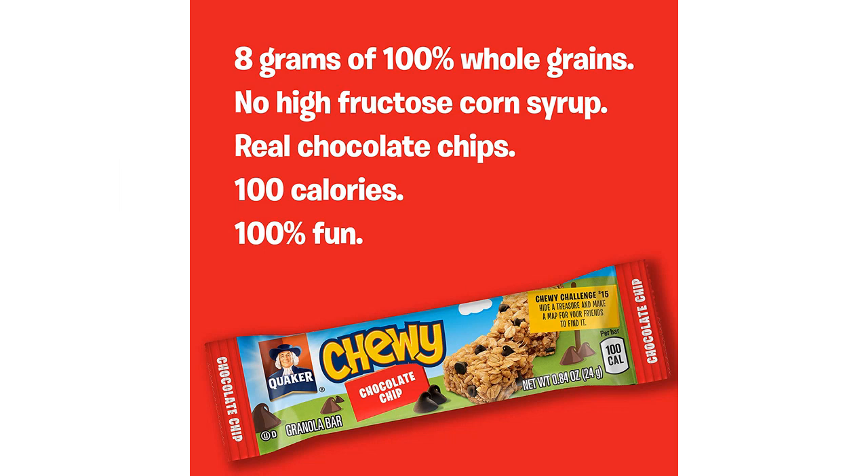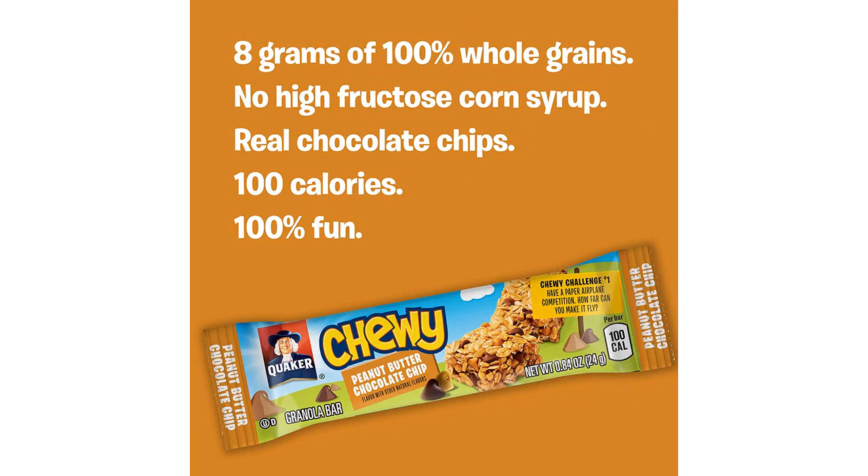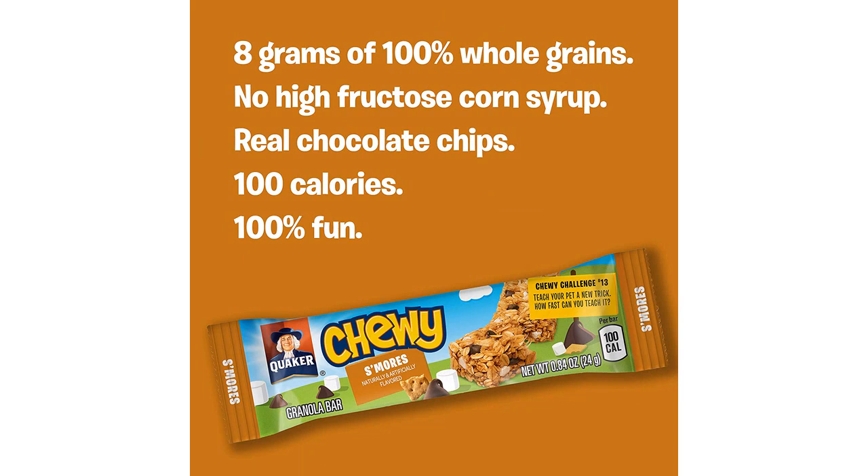The pack comes with a total of 58 bars, which makes it perfect for on-the-go snacking or even as a quick breakfast option. The variety pack includes flavors such as chocolate chip, peanut butter chocolate chip, and s'mores, all of which are absolutely delicious.